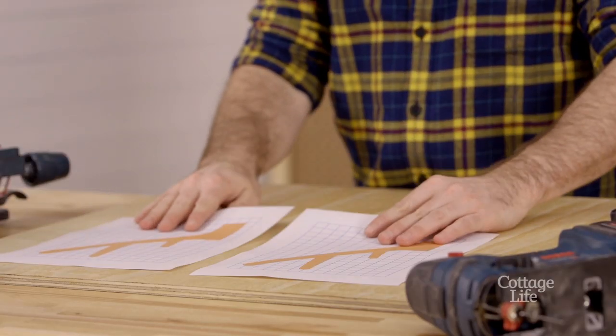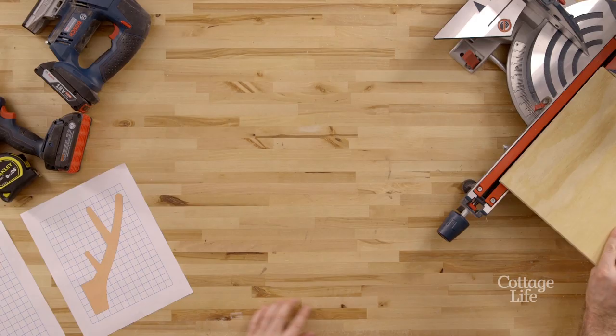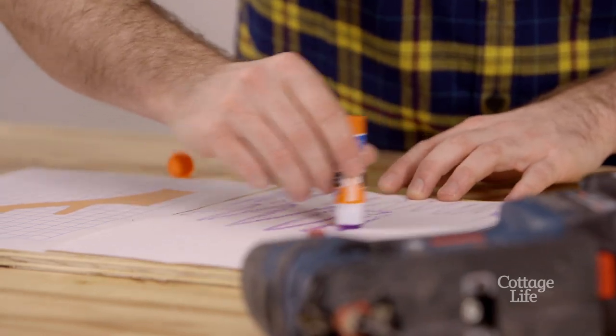Start with a sheet of quarter inch birch plywood. Lay out two templates and cut off any excess. Flip your templates over and use glue or adhesive spray to attach them to your board.